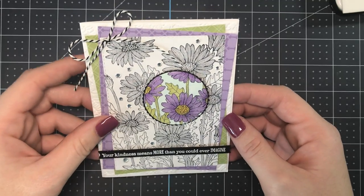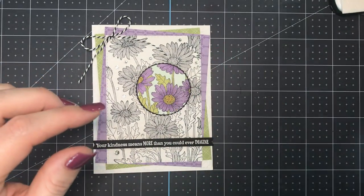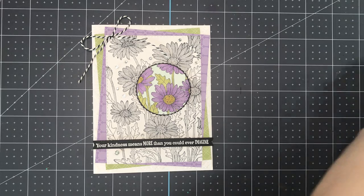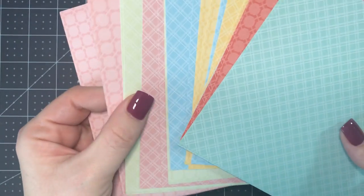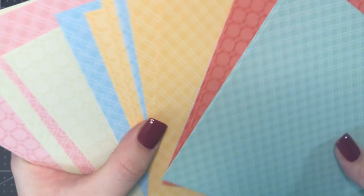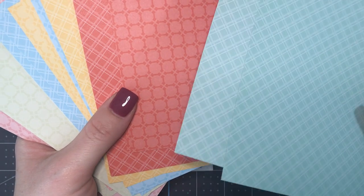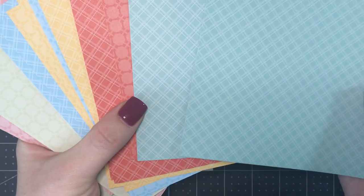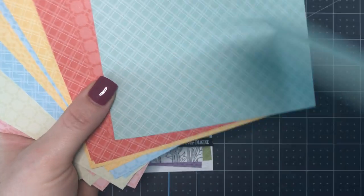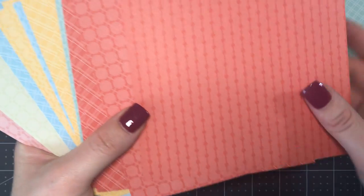Every month when I do my stamp camp classes I really try to focus on a new technique to share, and I thought this would be a great one. So before we get started, I'm going to show you — I took a whole pack of the Subtles Designer Series papers. They come in these beautiful patterns. I really like how Jackie used these for the backgrounds. There are four designs but two sheets of each design — like a plaid, a fleur-de-lis pattern, a little square pattern, and a dotted stripe pattern.